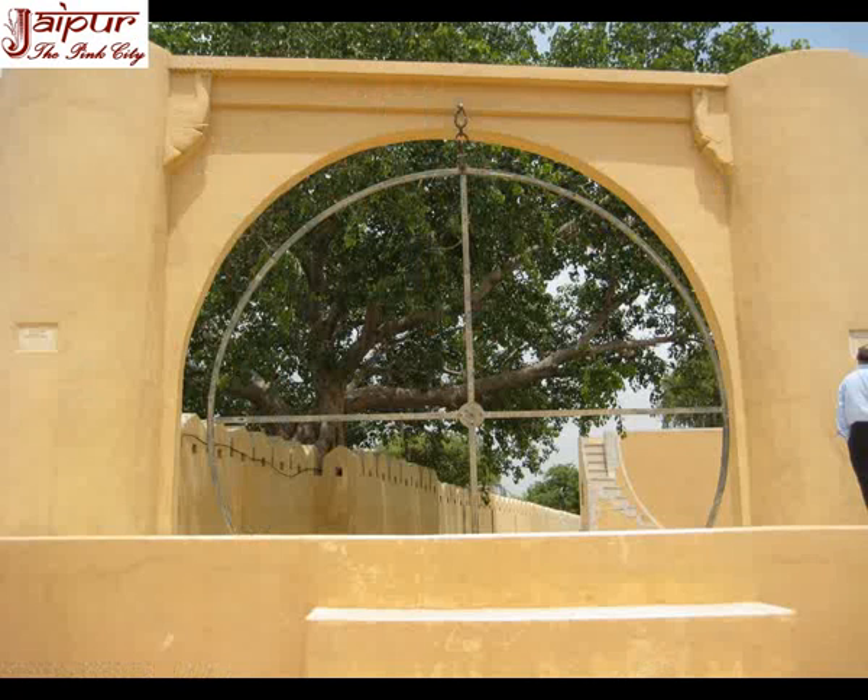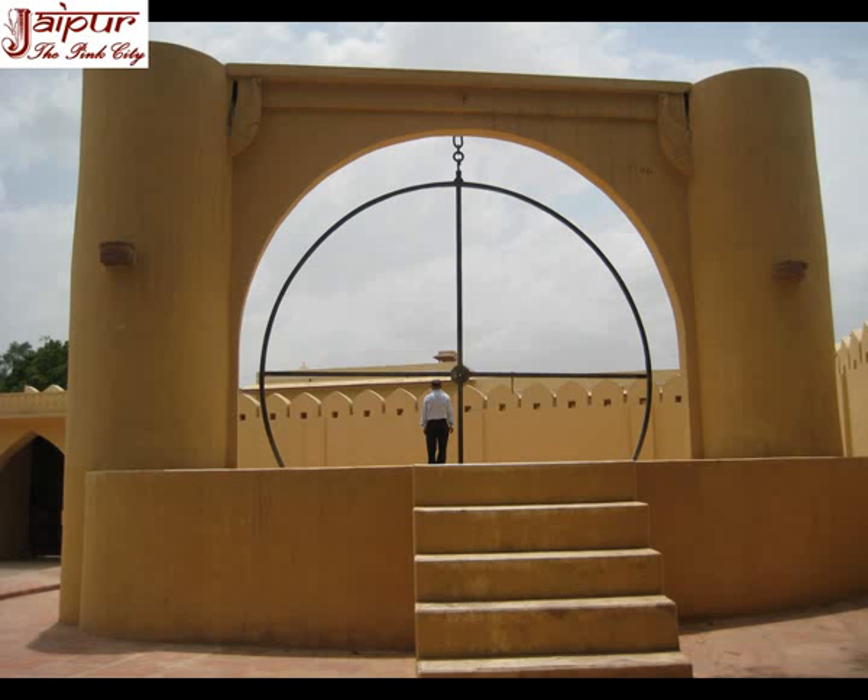Unnatan Shantra is situated in the north eastern corner of the observatory. This instrument is a big circle made of metal, about 5 meters in diameter, hanging on a stone support. It rotates in a vertical plane and the circle is divided into four equal segments of 90 degrees each. There is a hole in the center of the instrument, and it is used to determine the altitude of the stars and planets.